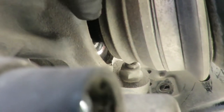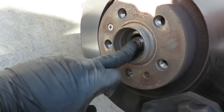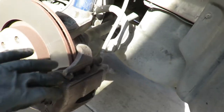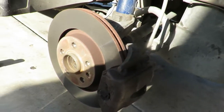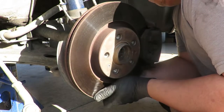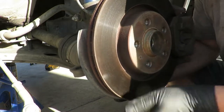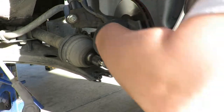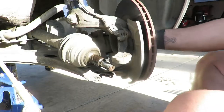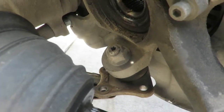Now you can see the gap that we created. So right now when we pull this apart, you've got to put a little bit of tension on here, or hold the axle from the back as you swing the bottom of this knuckle out. And there you go - now you have access to your ball joint right there.